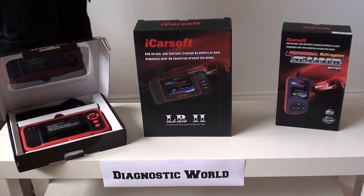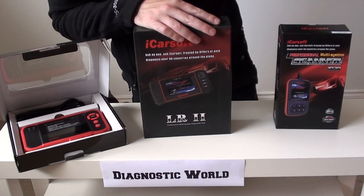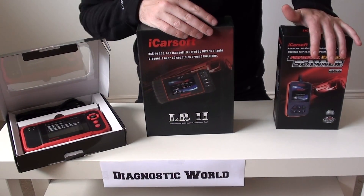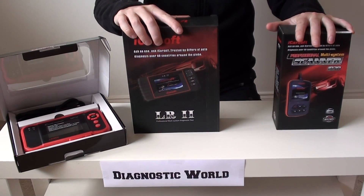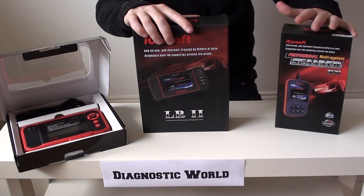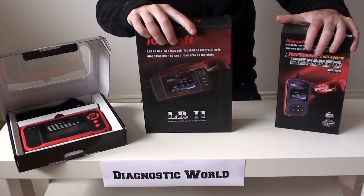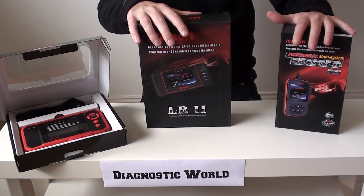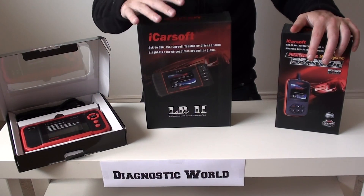Hi guys, thanks for checking out this Diagnostic World video. Today we're going to be talking about diagnostic tools for Land Rover vehicles. We've got three diagnostic tools here that we believe are very suitable and certainly within the grasp of any home DIYer. What we're basically running through is our top three picks, and the reason we're putting them in the top three is they are very much in the grasp of any home DIYer. They're not too expensive.